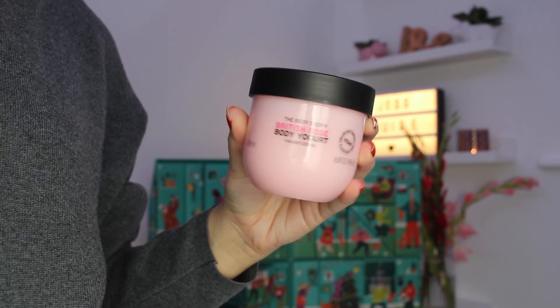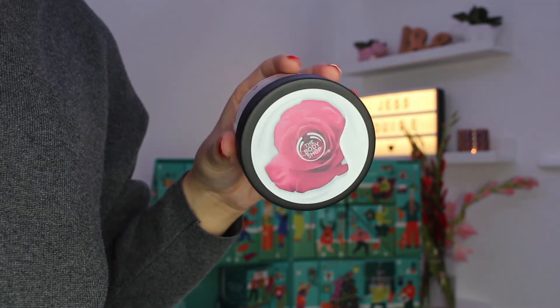Day number twenty-four we have got the British Rose Body Yogurt. I had a feeling British Rose would pop up at some point. Body yogurts are great because unlike body butters which are really moisturising but can take a while to sink in, these have a gel-like formula so they moisturise your skin but also sink in really quickly. If like me you're really impatient and just want to chuck your clothes on straight after moisturising, these are really useful. British Rose is a very popular scent so it makes sense to include it.